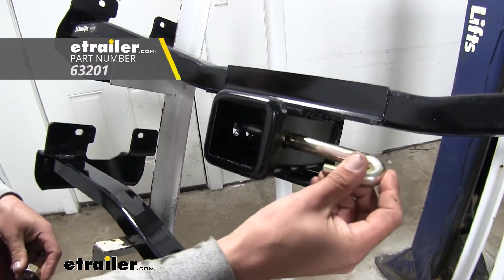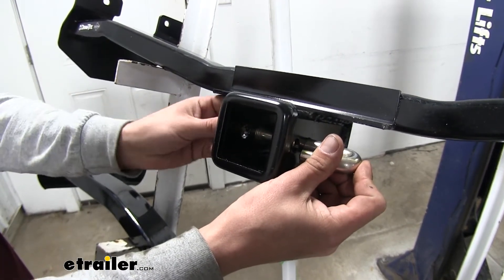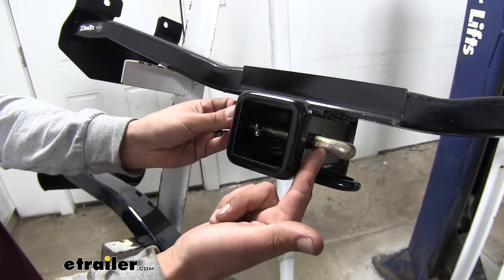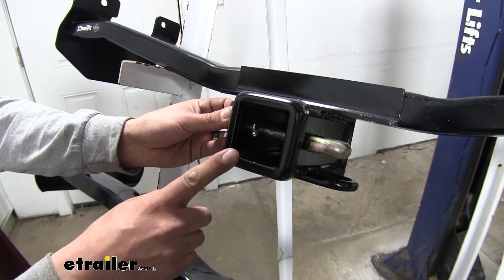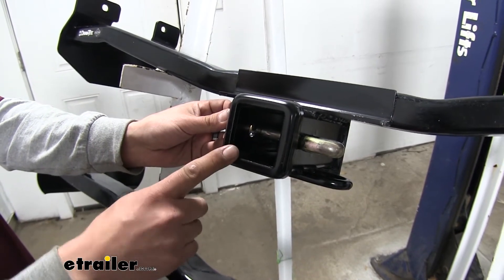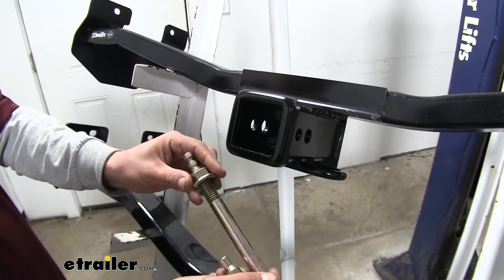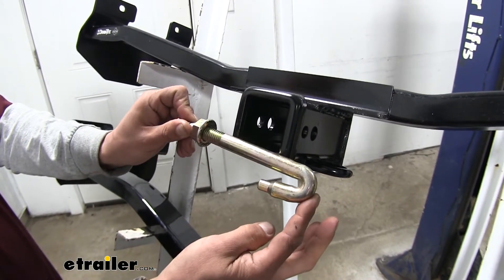The way the J-pin stabilization device works is the threaded end goes into the hitch pin hole, and we attach the nut and tighten it down, which brings that hook in and applies pressure to the accessory. It's going to cut down on a lot of that rattle and noise when we're driving down the road. It's also a locking device, so we can make sure we keep our accessories secure. You can find the J-pin stabilization device at etrailer.com.